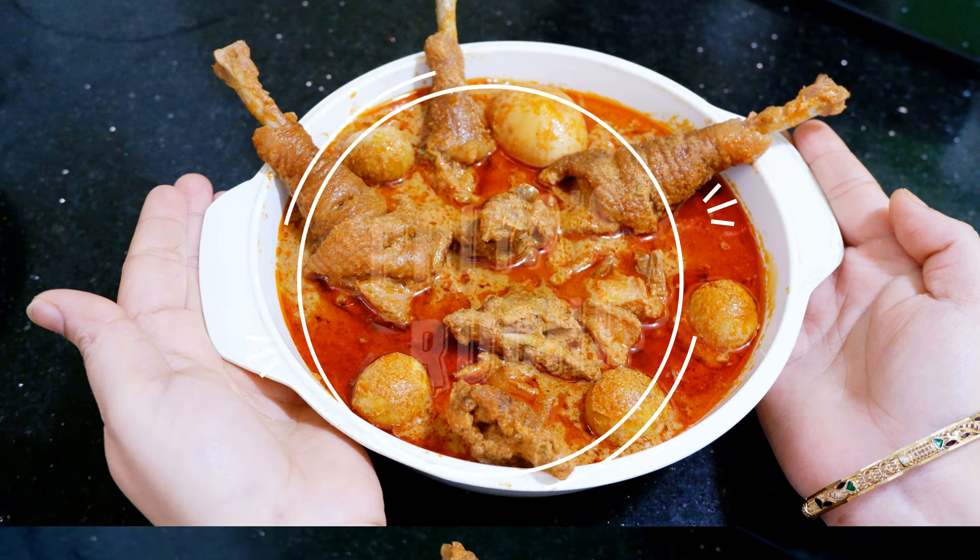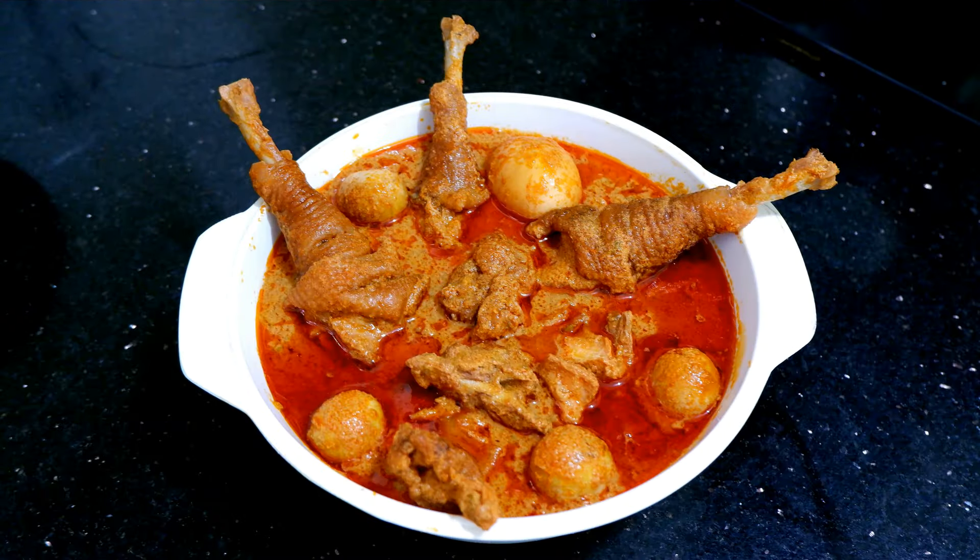Hello, welcome to Priya's Ruchi Channel! Today, I am going to show you a special dish of chicken in Sunday's special.